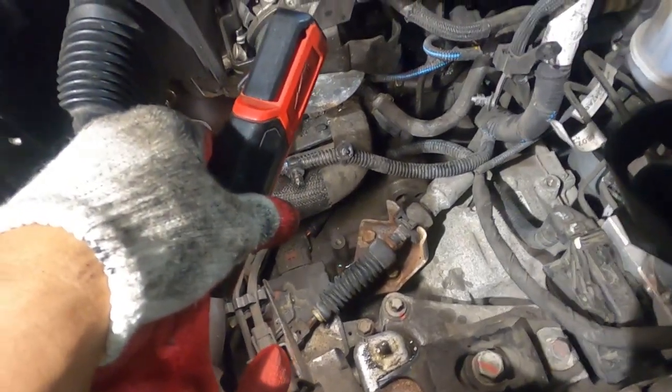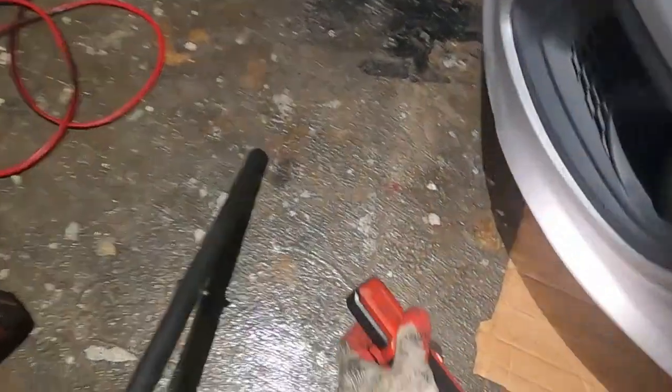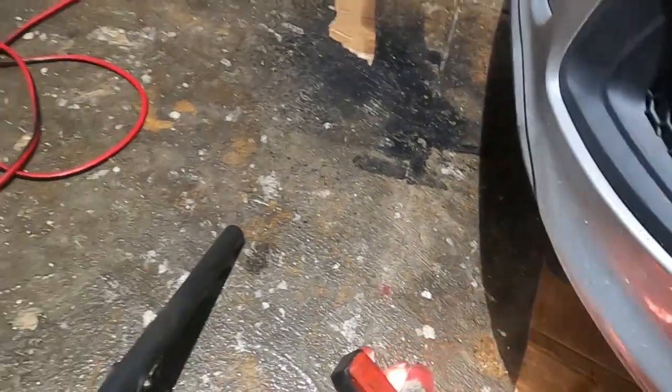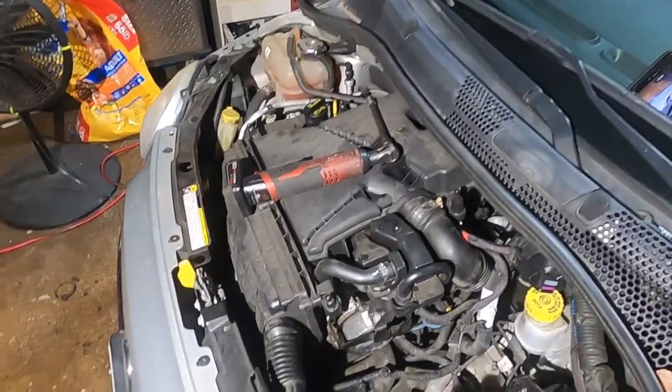This is what we're going to do. First, make sure you have something under the car so you can catch the water and coolant that's going to come out.